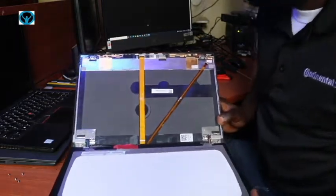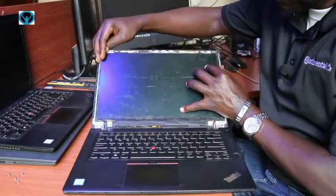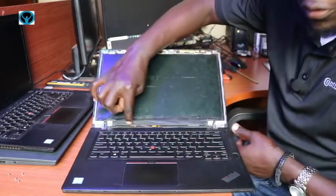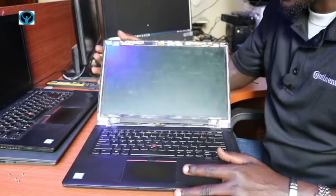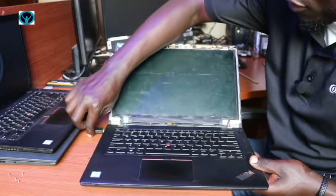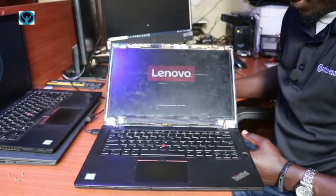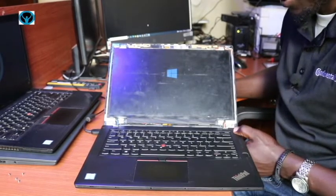Once that is done, we put the screen back into the fitting holes. Before putting in the screws, we first need to confirm that the cable aligns properly in its position, and also check whether the screen is working. It's better to always confirm it's working before closing everything up. Since I've removed all batteries, I'll connect the power cord directly and switch it on. Once I see the Lenovo logo, that's a good sign it's working. Then I force shut down.